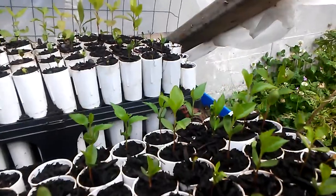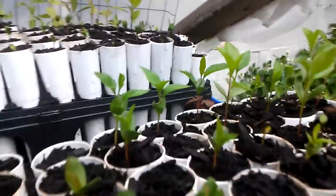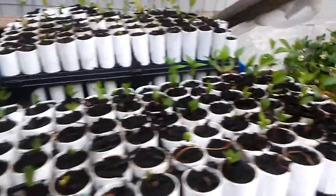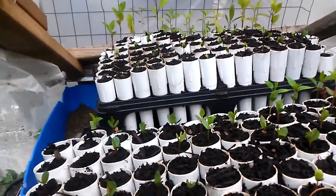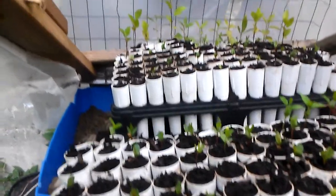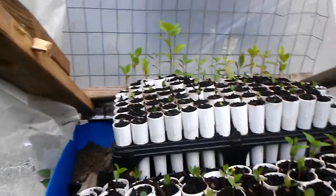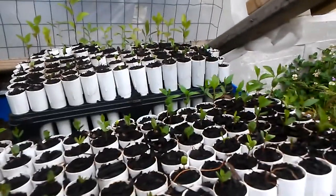These are probably two weeks old or so and they've already grown about two inches. Some are getting eaten by slugs because slugs like to hide out in here. There's also pumpkin — I'll have about 400 more seeds ready in the middle of June. The ones that didn't grow anything, I'll just put seeds in there.